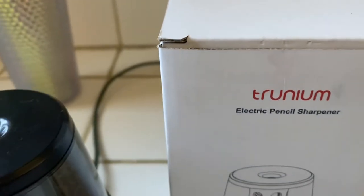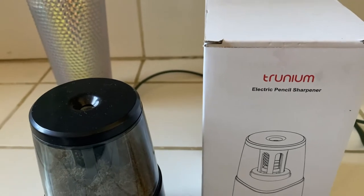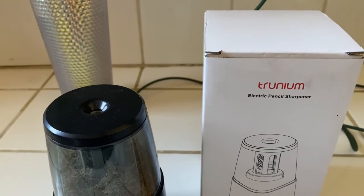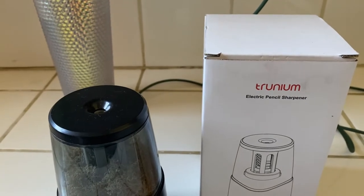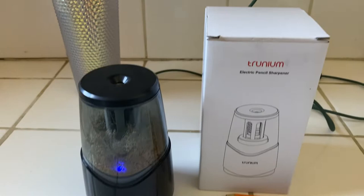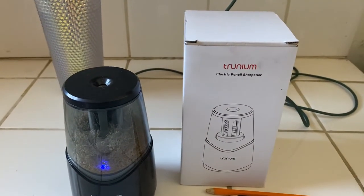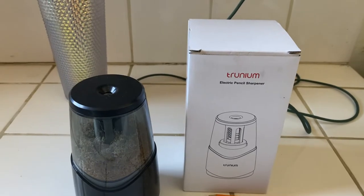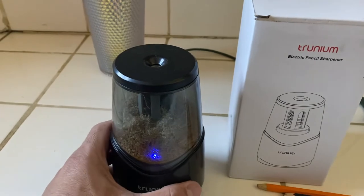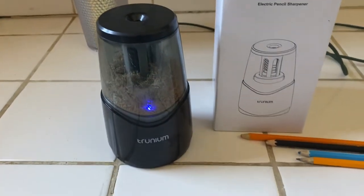This is the Trunium electric pencil sharpener — a heavy-duty portable pencil sharpener for home, colored wooden pencils, six to eight millimeter, USB and AC operated, for office or school. We recently bought this on Amazon for roughly $24.99 plus tax. Ideally this was for our daughter, and she loves sharpening pencils and drawing.